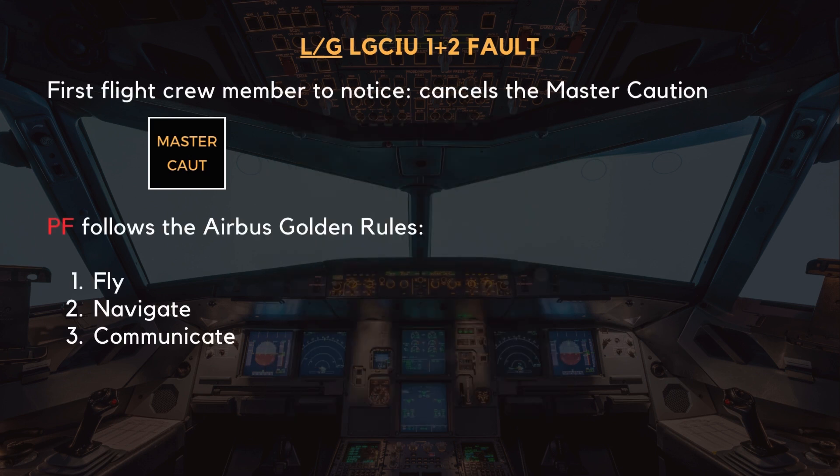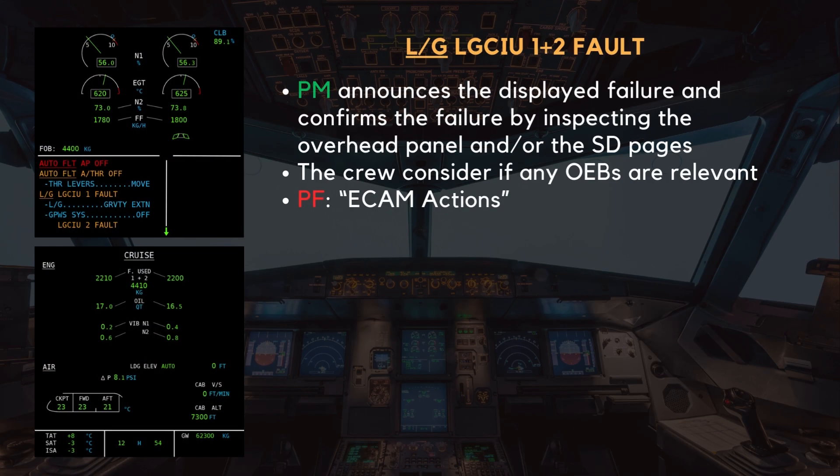The first flight crew member to notice cancels the master caution. The pilot flying should follow the Airbus golden rules of fly, navigate, and communicate. As with any ECAM procedure, the pilot monitoring announces the displayed failure and confirms the failure by inspecting the overhead panel and/or the SD pages. Next, the crew consider if any OEBs are relevant, and if not, then the pilot flying calls for the procedure.